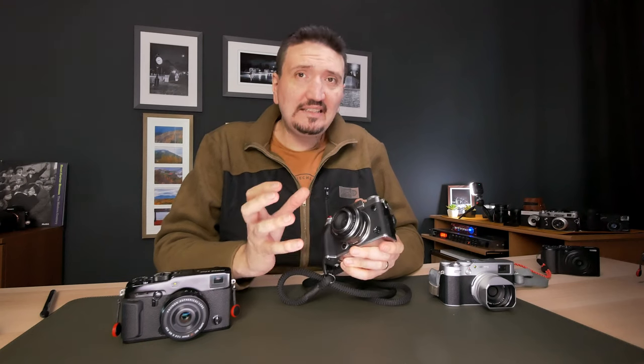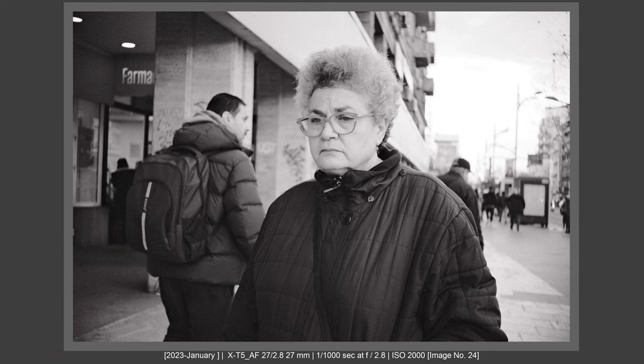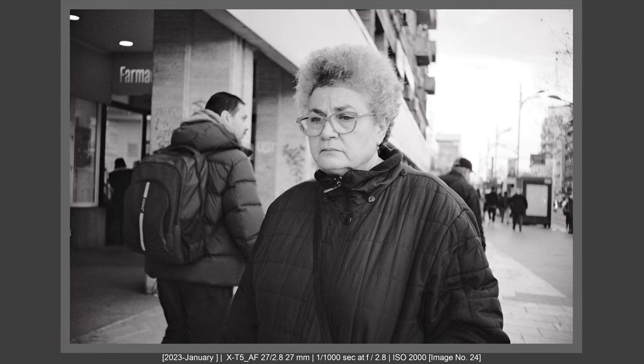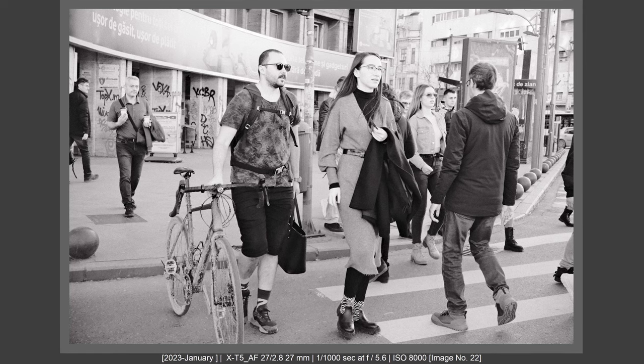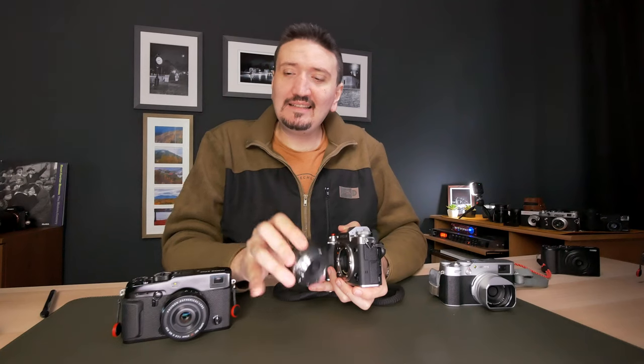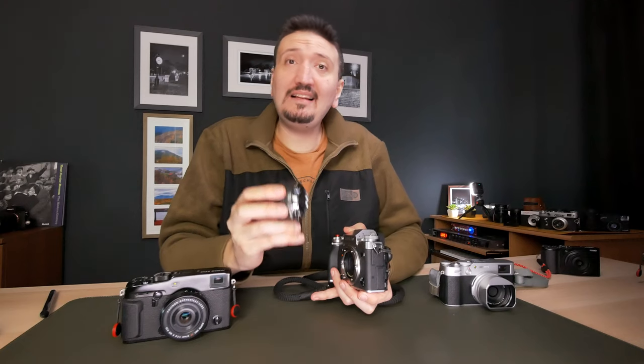The aperture ring is very stiff so you won't bump it by mistake. The focusing ring I really like — I like the grip, it is smooth. The lens is also very very light and very well built and sturdy. Keep in mind that this lens is a little bigger than the Fujifilm 27mm f/2.8.